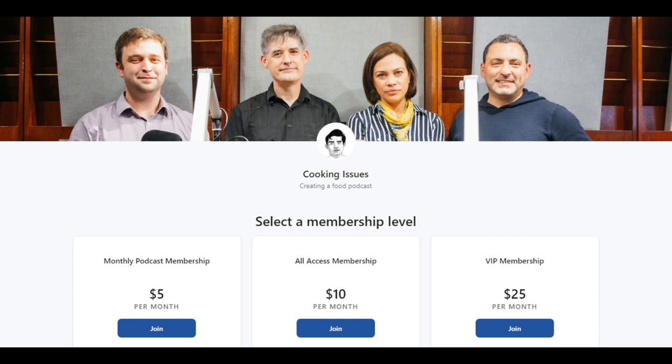Subscribe to the Cooking Issues Patreon to listen live every week, get early access to the podcast, and for all-access members, watch a live video stream from the studio. For more information, visit patreon.com/cookingissues.